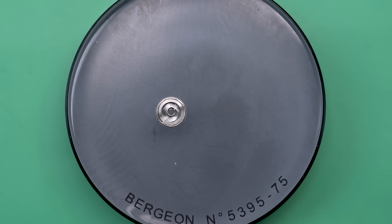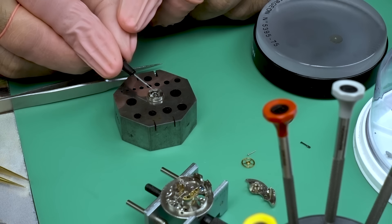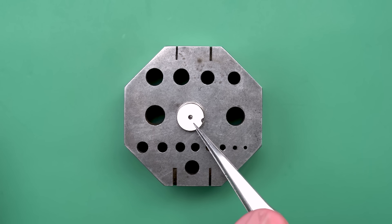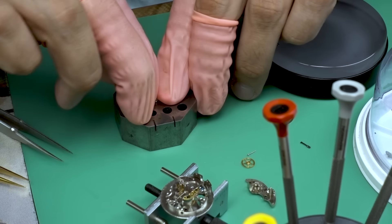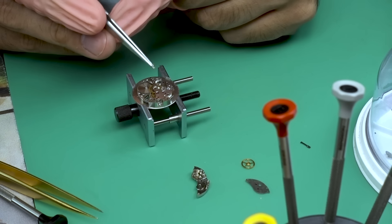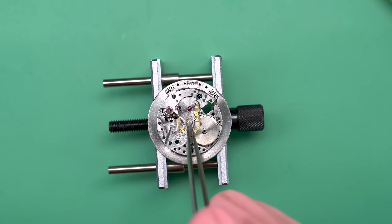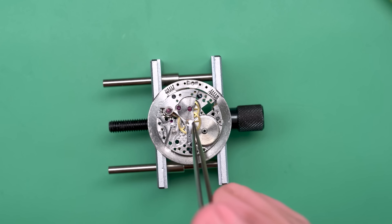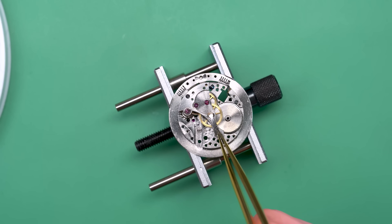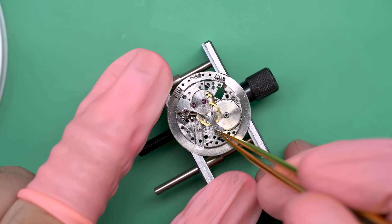A quick check to make sure they're spinning — looks pretty good. Now we can get going with the barrel. We'll put it back together and get the barrel arbor in place. This is the mainspring, and the barrel, lid, arbor, and mainspring are the four parts that make up a barrel complete. Now I can put that into the movement, as well as the center seconds pinion and this little springy thing that keeps it in place — it's got a very small screw that holds it down.